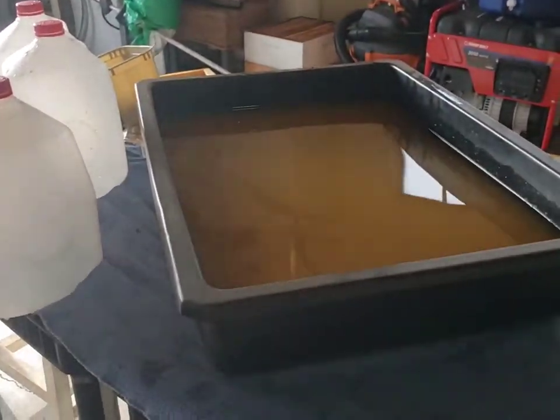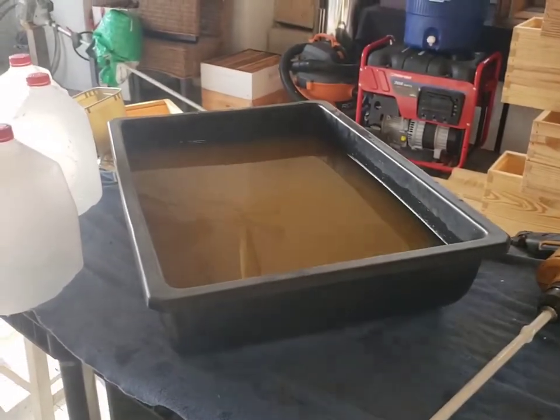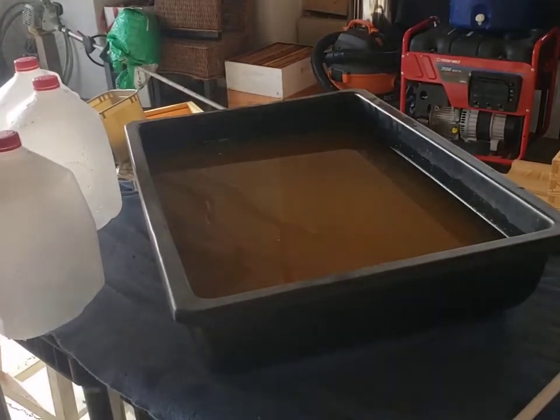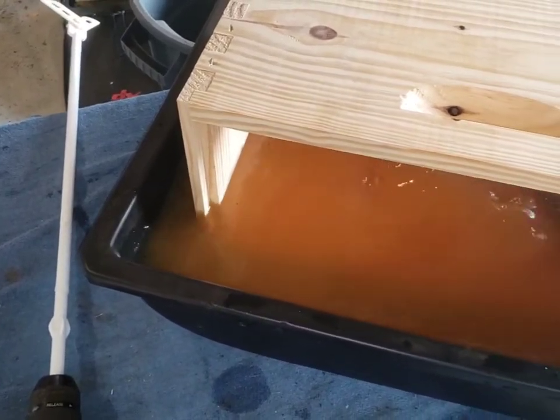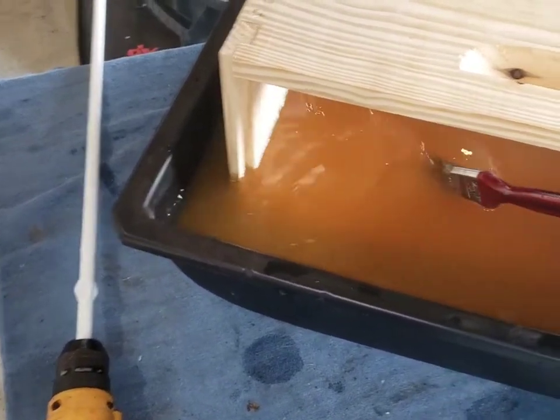I have these nucleus boxes and we're just going to go ahead and dip them in this EcoWood treatment. I'll give time for the mixture to seep into the wood pores and the end grain. I use a stopwatch to put at least 60 seconds on a timer.